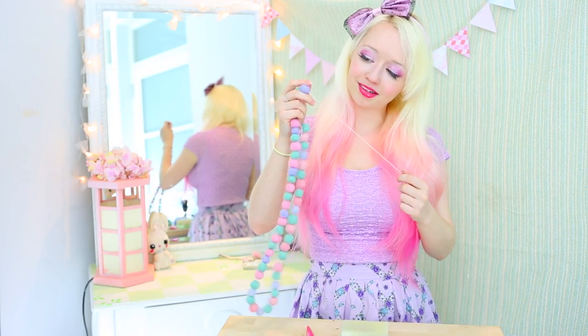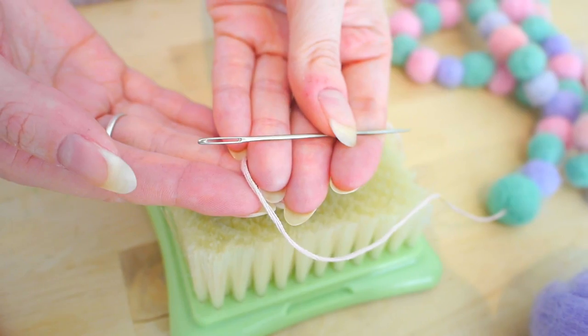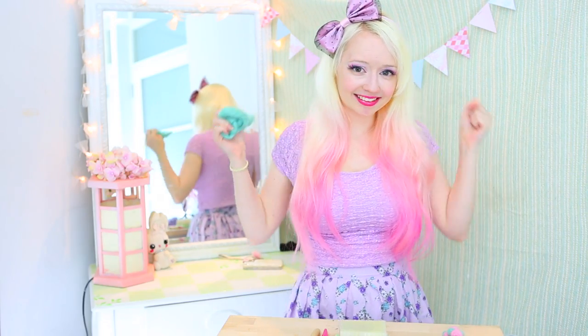Lastly, to string our pom-poms together we're going to need some yarn and a regular needle. Ok, before my nose starts running everywhere again, let's get started!